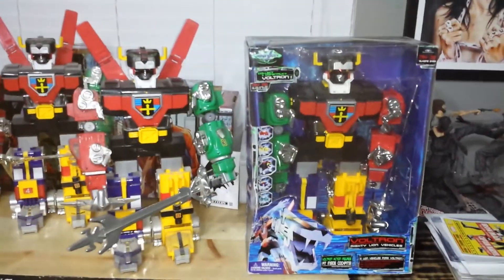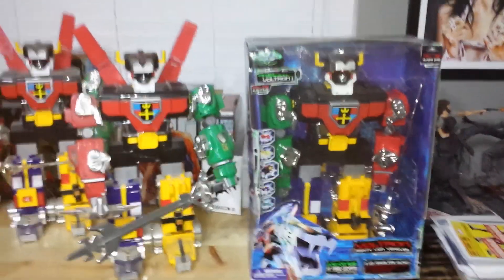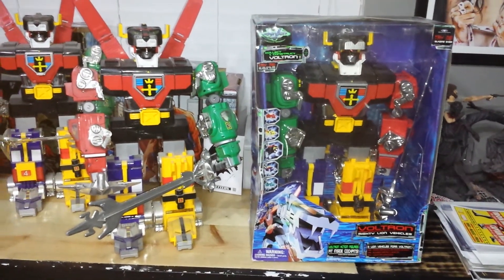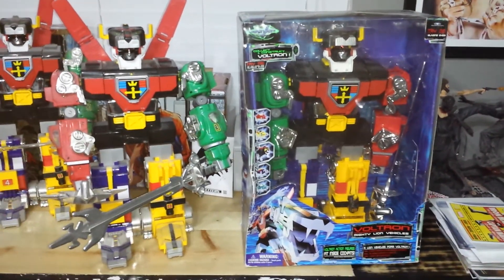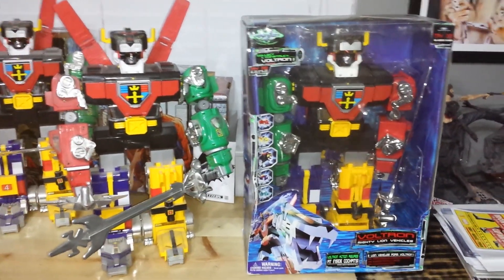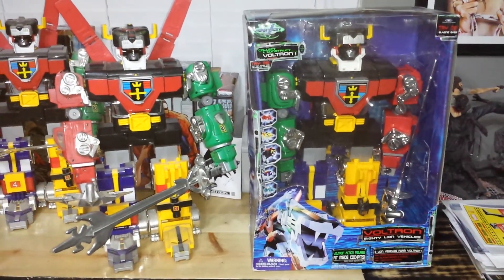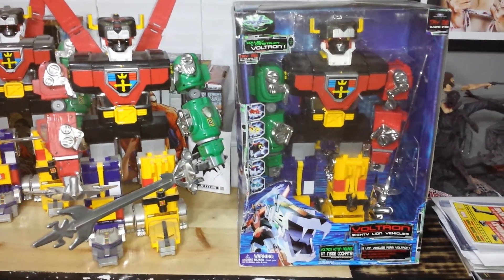What's up guys, Freddy's562 doing a quick video of my Voltrons. It's not even a comic book video, I just want to show off a couple of my toys. I know I had a couple of guys ask me how many I had, so I believe I'm at 115 different robots.